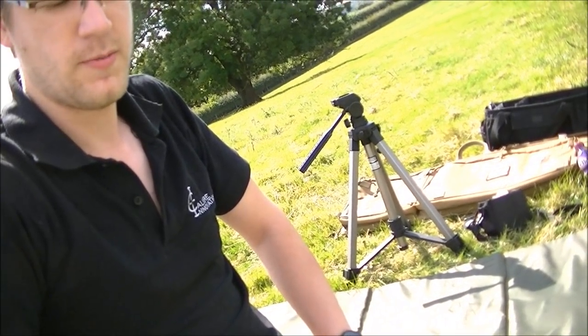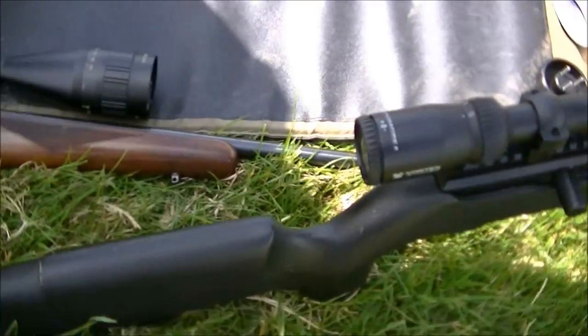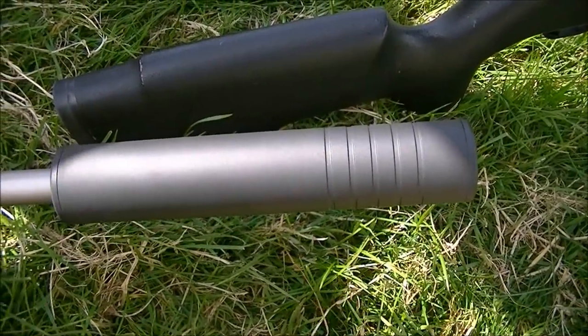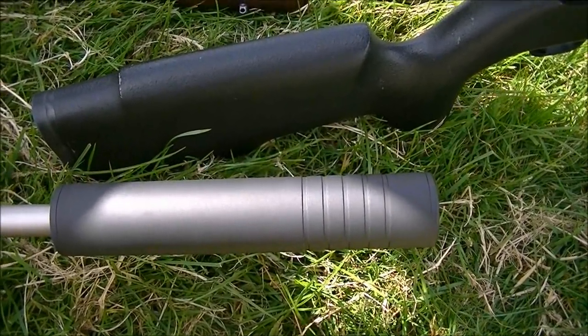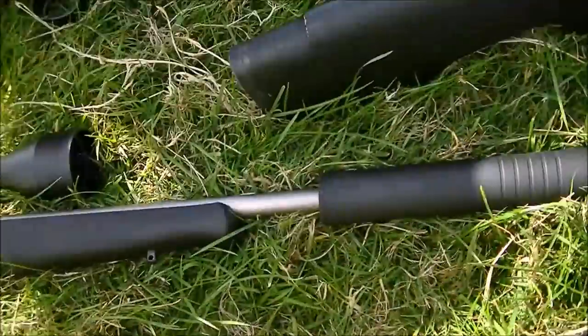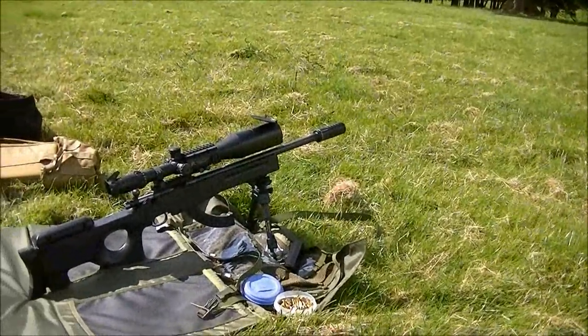The Mark 1 tends to be more popular with people that like the look of an over-barrel moderator. Like this one. It's a bit more — this is £155. The other one's £100. So I say to people: look, if you're not worried about the looks, go with the EOB because you'll save yourself some money.